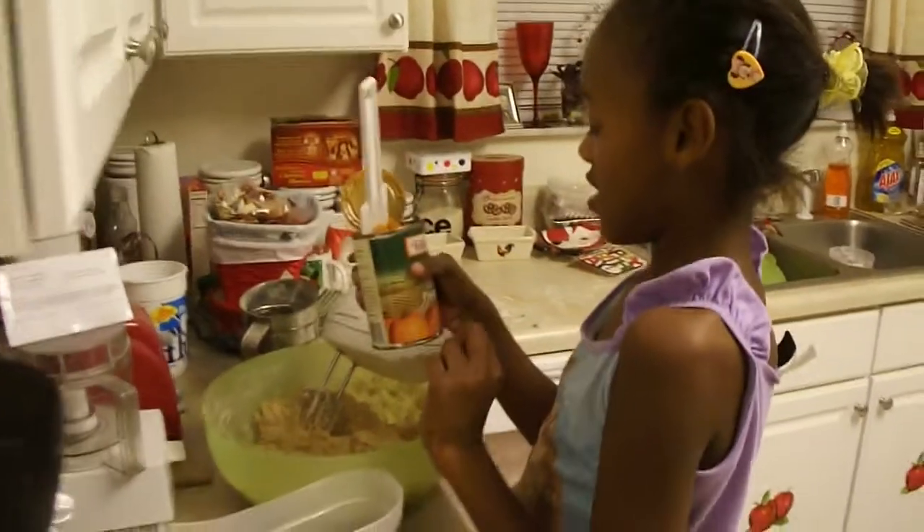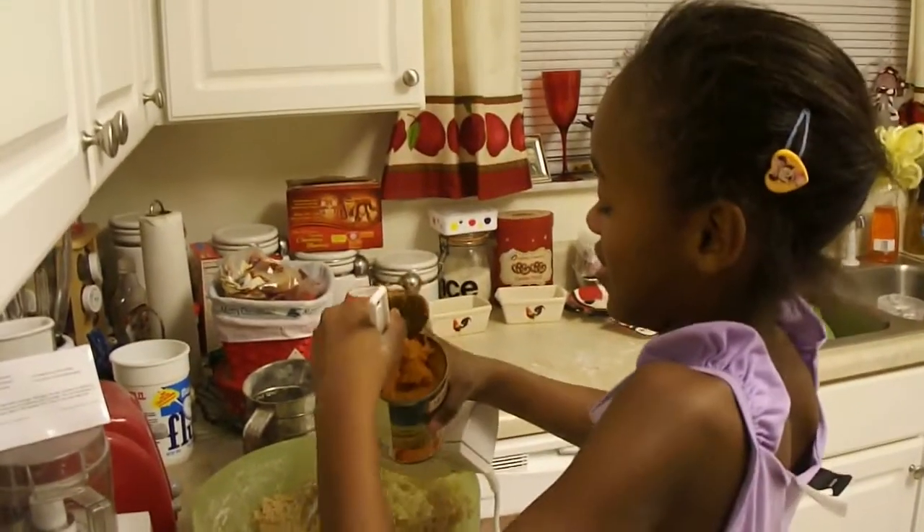Now Leslie's getting ready to add her can of pumpkin. Sixteen — sixteen ounce can.